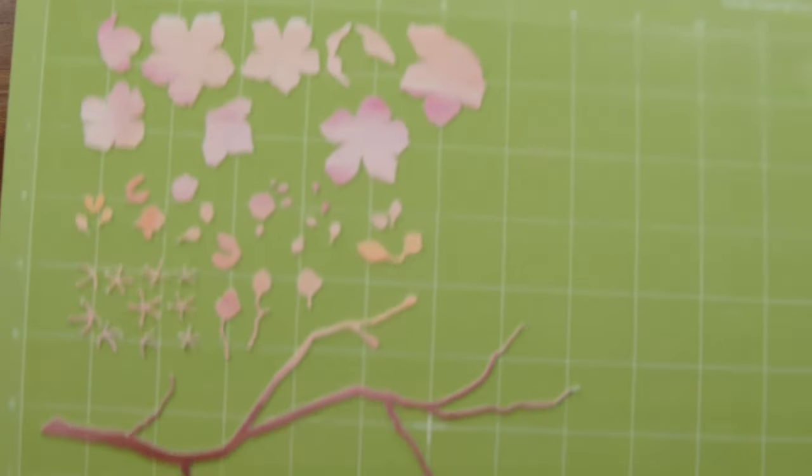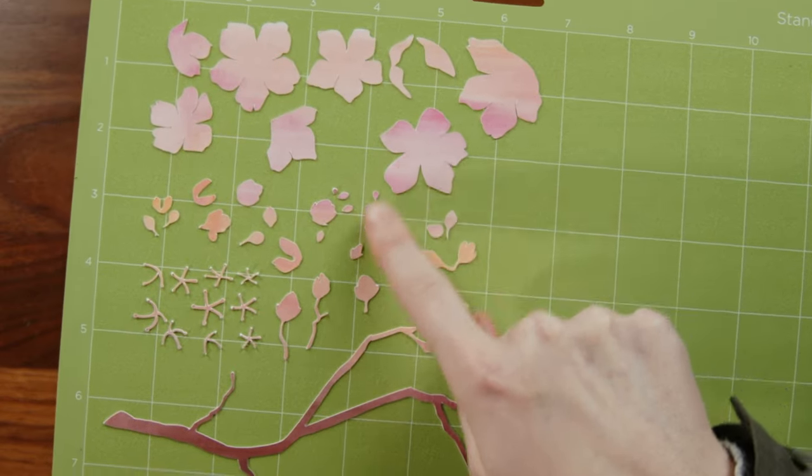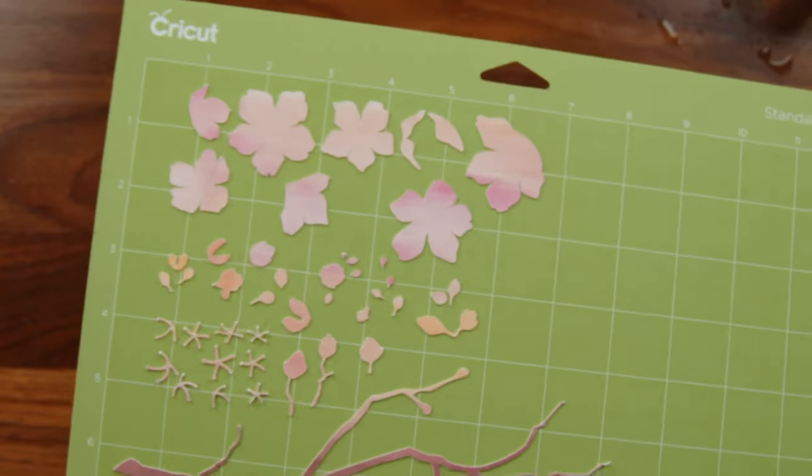Let's switch to the top cam. You can see I have like these harder edges kind of in here and I think it's going to look really lovely. I might go in and darken up this branch a little bit, but other than that I think this looks perfect.